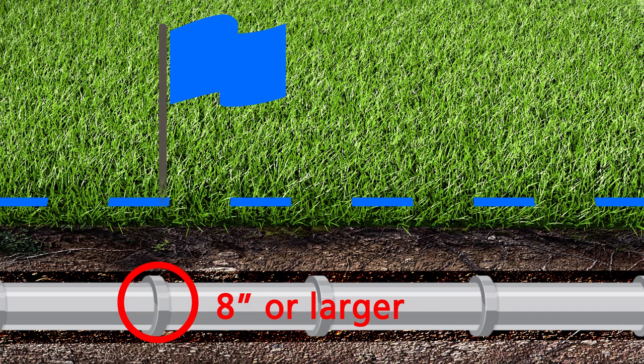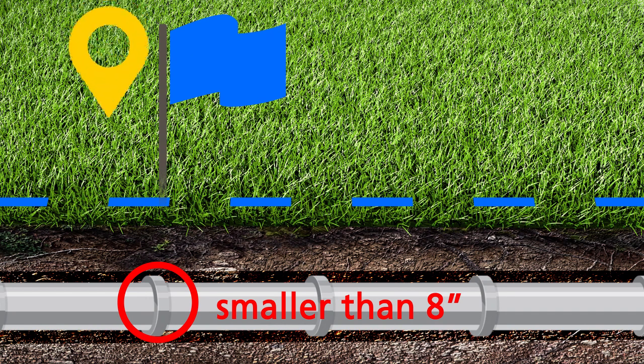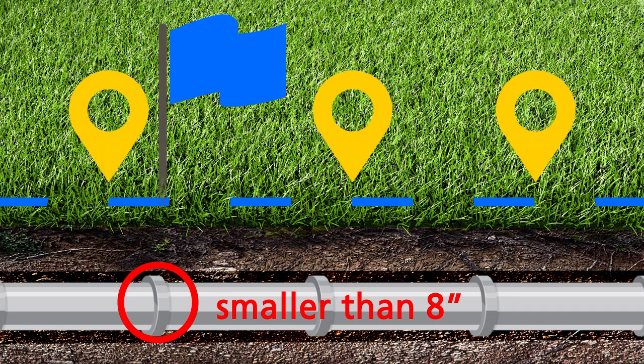If the facility has any outside dimension that is smaller than 8 inches, the operator shall mark its facility so that the location of the facility can be easily determined by the excavator.